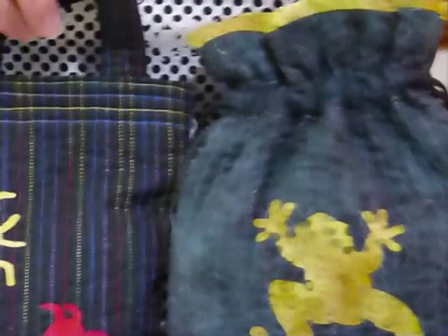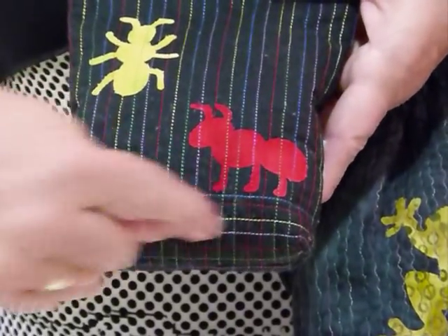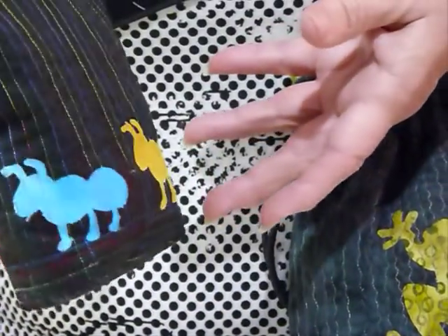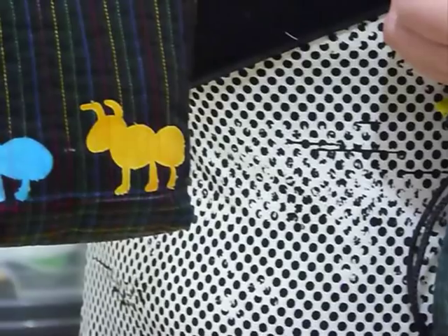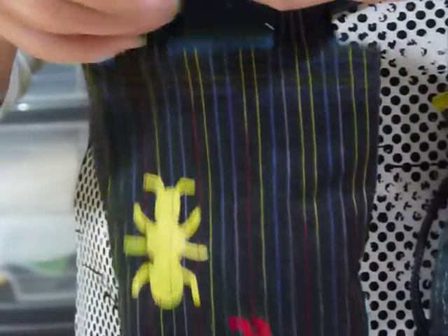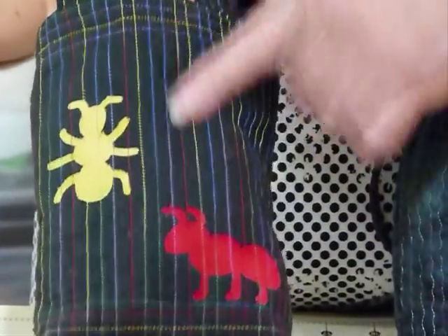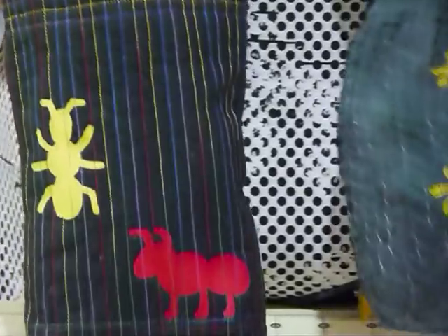I've done exactly the same thing here with these ants, only I've used straight lines here, and then I've crisscrossed and done some straight lines the other way. We actually have ants going all the way around this bag, because that's what ants do. I just thought it was quite cute - I really like the simplicity of the design with just this nice thread on it.